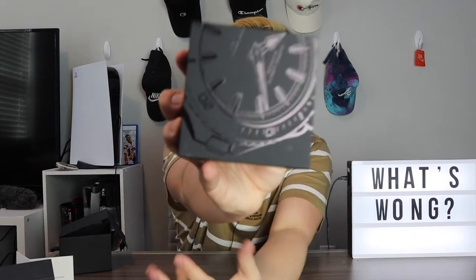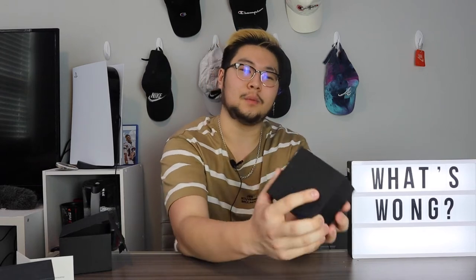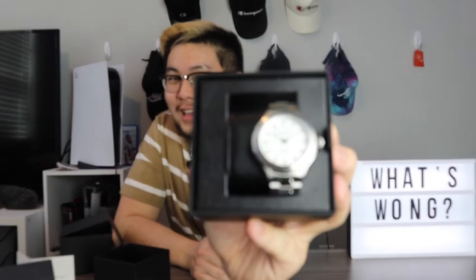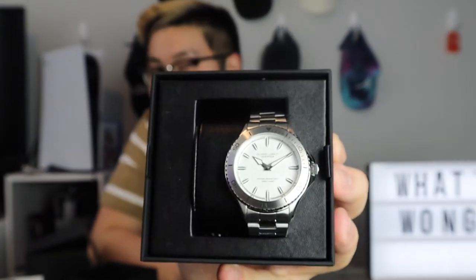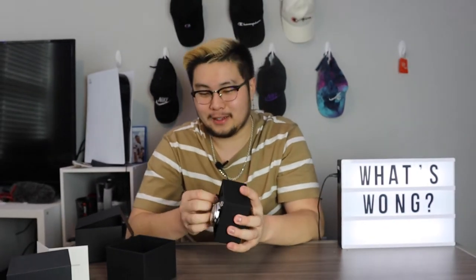Next up is just getting this inner box out. I think it slides out — whoa, the boxing looks kind of cool! It has like a watch design on the box. It says Filippo Loretti — the design looks great, I'd say 10 out of 10. Opening it now toward the camera — I hope you guys get to see it before I do. Oh snap, this is a nice watch!